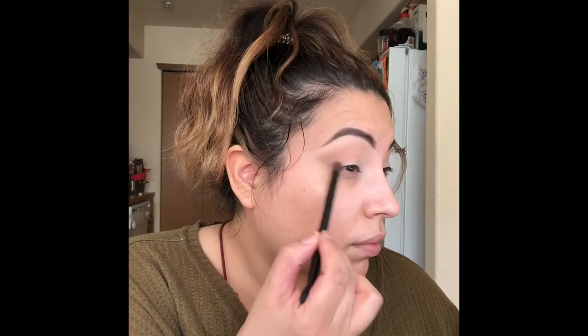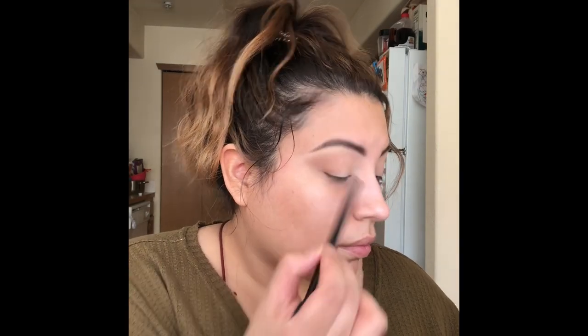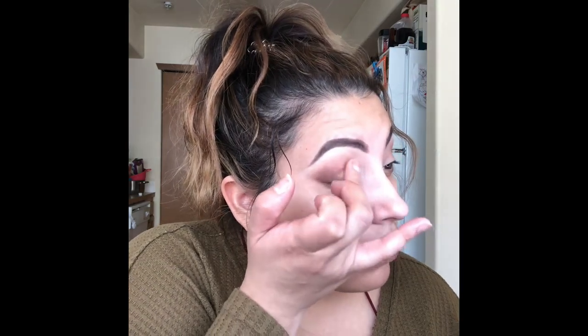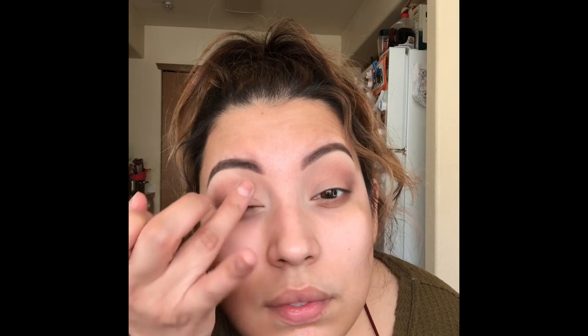Just blending in the crease, then taking a little of the darker color and popping it in the outer V, dragging it towards the lash line in an invisible B motion. Then I go through with a nice shimmery gold champagne color from Wander Beauty — I got this in one of my Ipsy bags a few months ago — just putting that all over the lid.